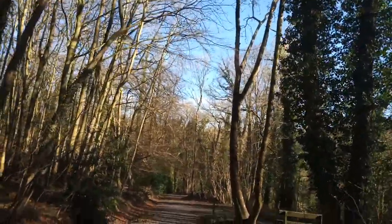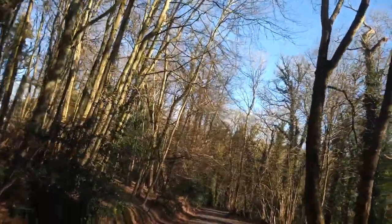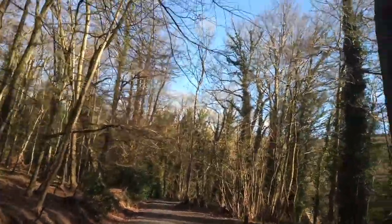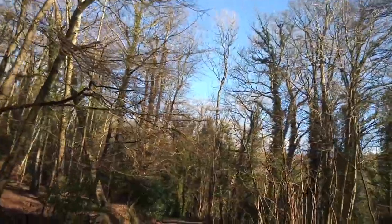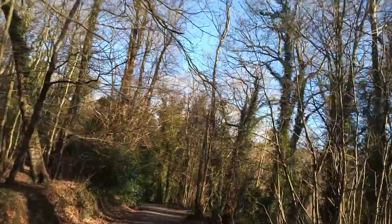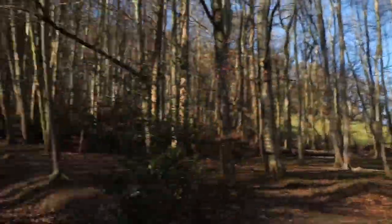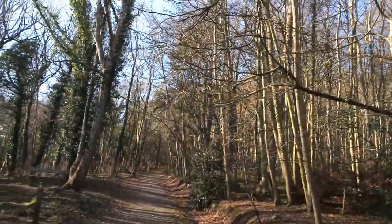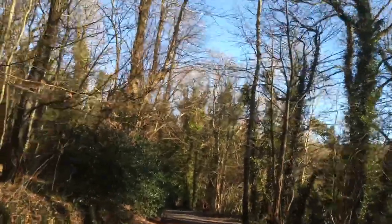Not all images need to be cropped, but depending on whether you've got anything distracting in your image - like a tree branch - crop it out. Because when things are distracting they take our eyes away from the focal point of what we're trying to look at in the image, and from the storytelling of the image. I went that way, came back, walked through the path and forgot to take my shot. Damn it. Let's work on another shot.